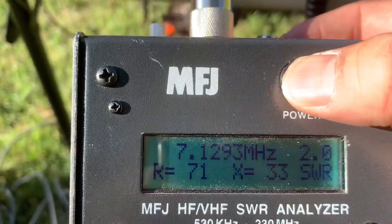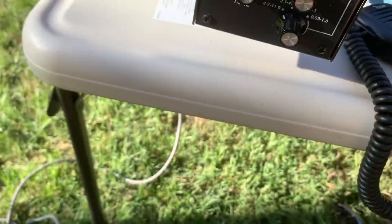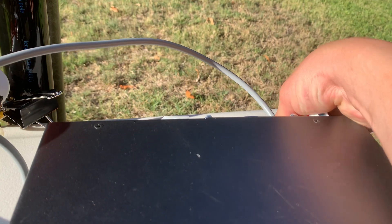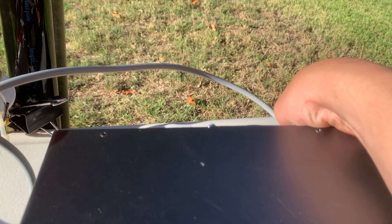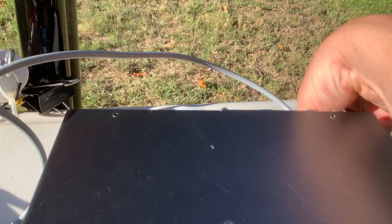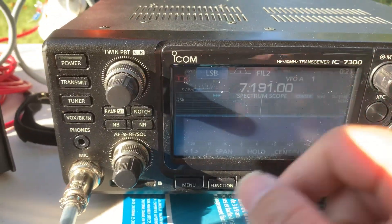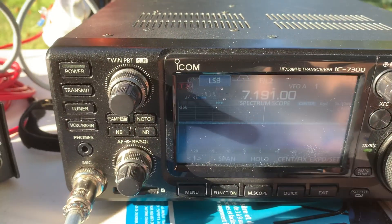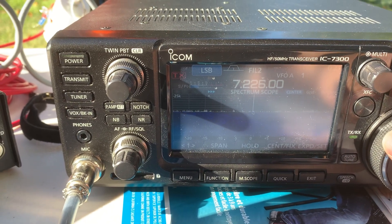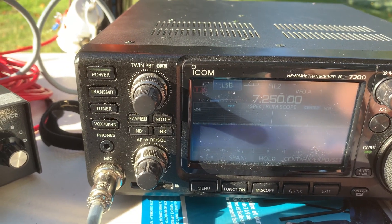Let's listen to the signal. It's pretty difficult to operate with one hand. Not many people are talking on the 40-meter band right now.